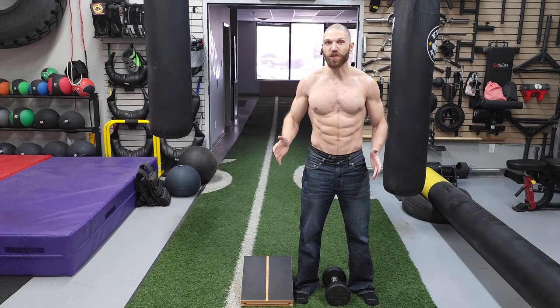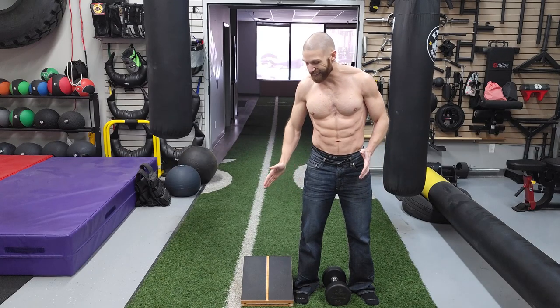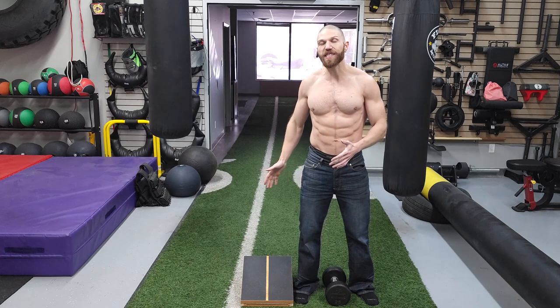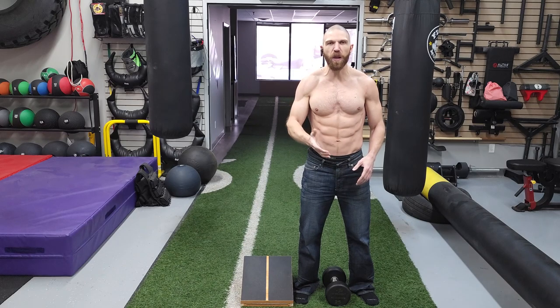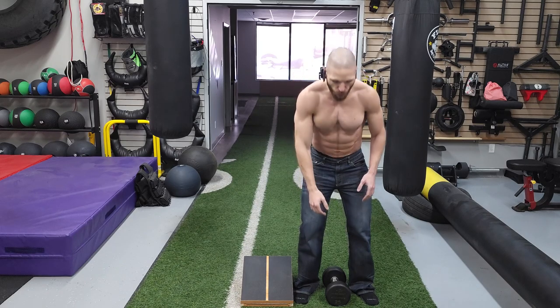This is the Poliquin Dumbbell Step-Up. In terms of equipment, all we are going to need is a slam board and a dumbbell. If you don't have a slam board, you can use something to elevate your heel. In terms of the setup position, you are going to grab a hold of the dumbbell with the same side hand of the leg that you are working.